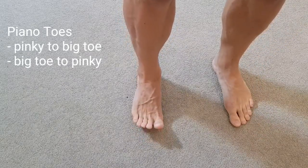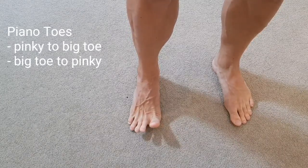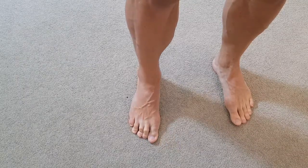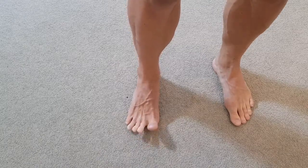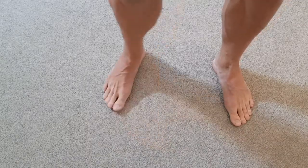Piano toes. With our piano toes, we're lifting all our toes up into extension, trying to spread them apart as far as possible, before then placing our pinky, second, third, fourth toe, and finally our big toe onto the ground. We're looking to place them individually on the ground in a nice rolling motion, smooth and controlled.